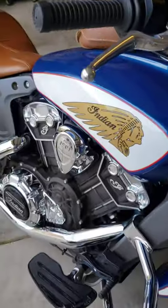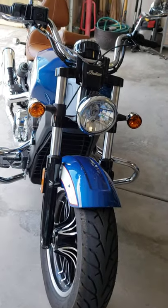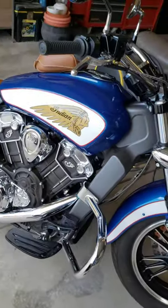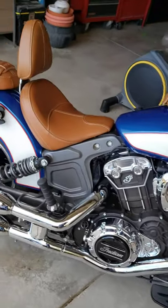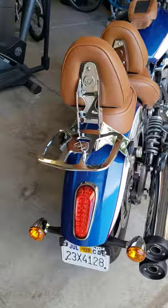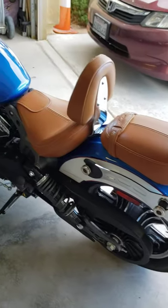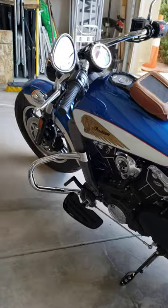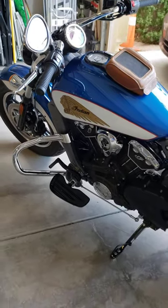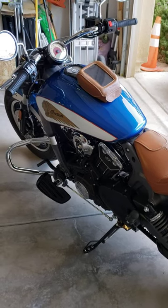This is the Indian 2018 Scout. The colors are blue with a stripe — red and gold trim of Indian — with black inside.